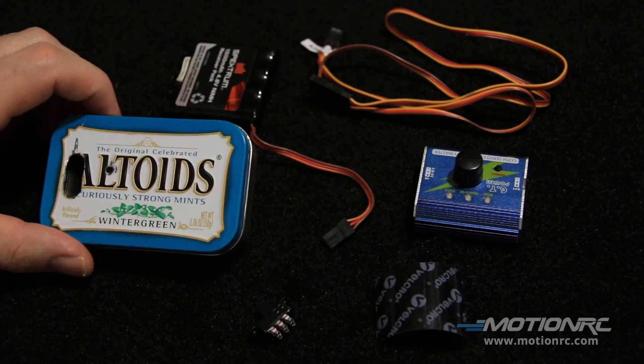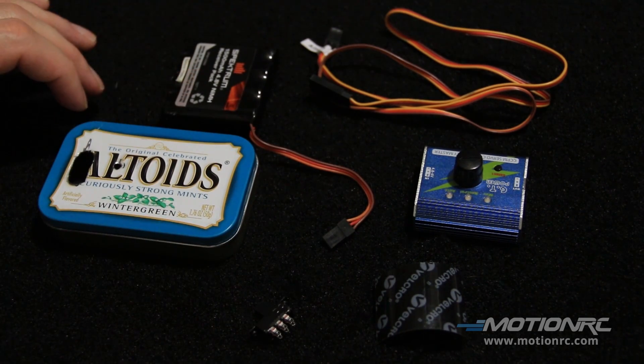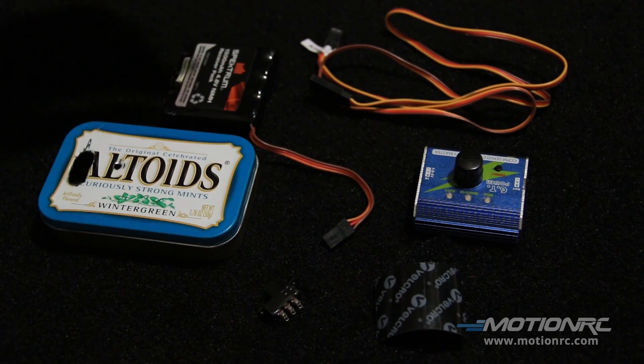Now, you can use either Sucrets, Altoids, anything like that — a tin that the battery will fit in. You'll also need some velcro, a switch, and a lead.